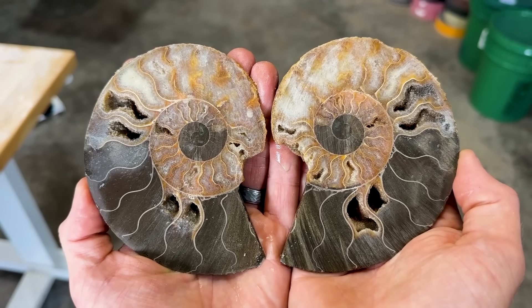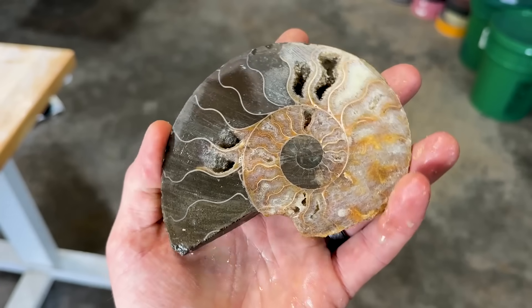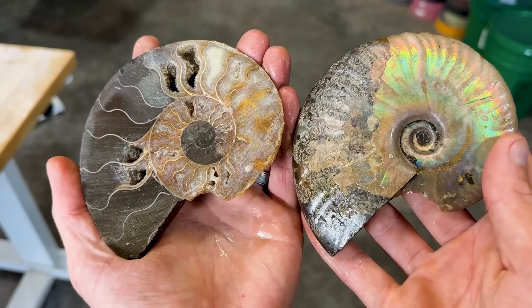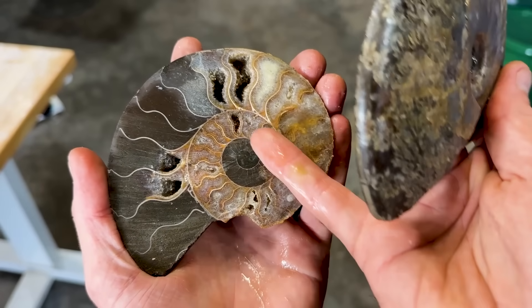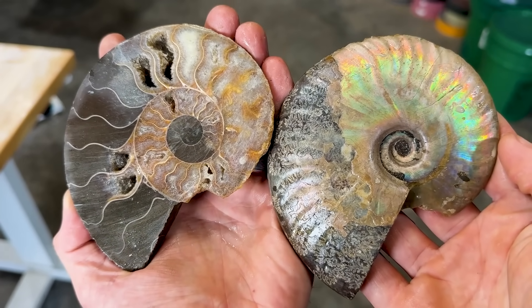Oh, you guys, that is so sweet. How does it happen? How does a once-living creature crystallize? It's just amazing. Wow.